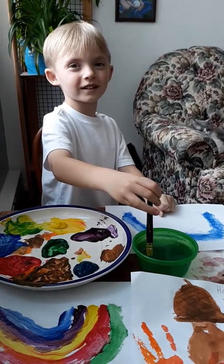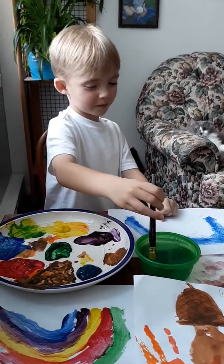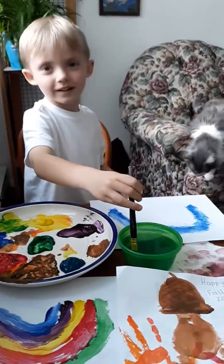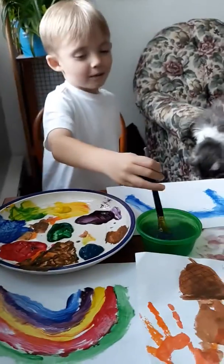Welcome to Ricky's Century Station. Today we're doing painting. What are you painting? A rainbow.